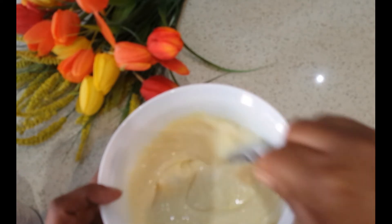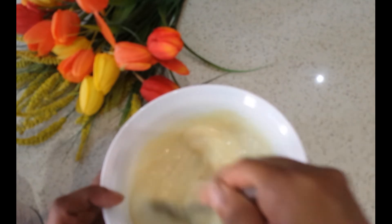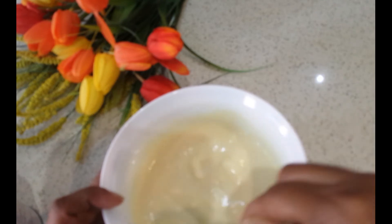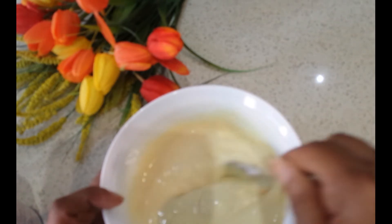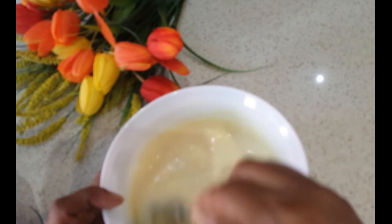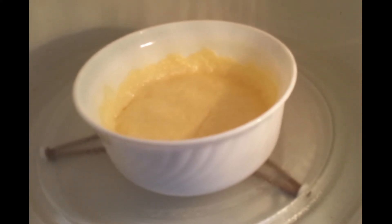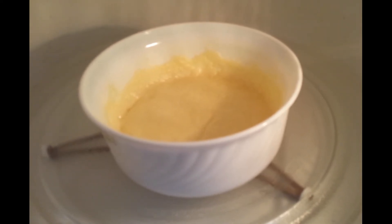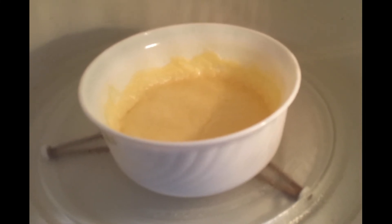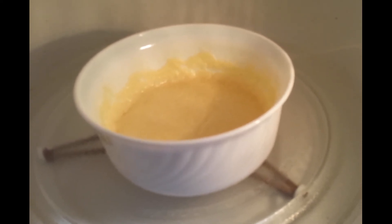Make sure you take a bigger bowl like this, because when you put it in the microwave it's going to come up. You have to keep watching — every couple of minutes take it out, stir it, and put it back again. You may have to stop it after every 15 seconds, give it a stir, and then start again.